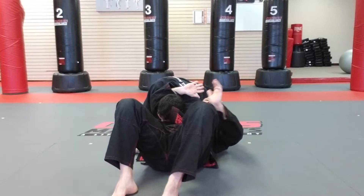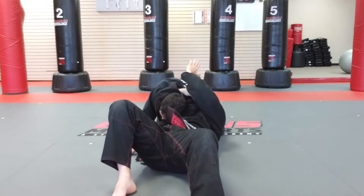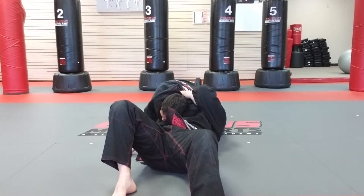I'm going to reach around his head, lock my hand on my bicep. The other hand is on his back, and I simply squeeze.